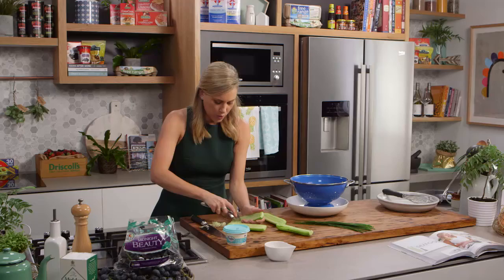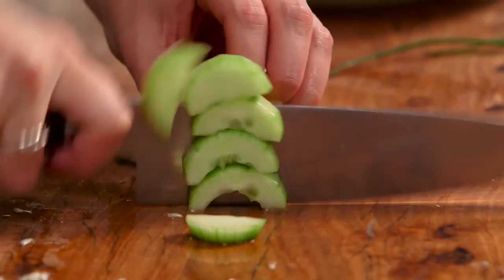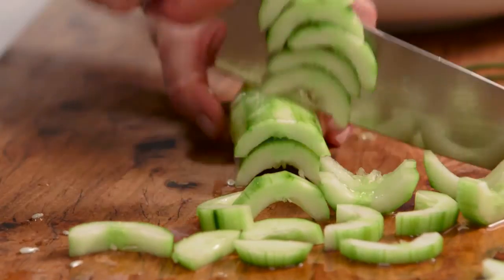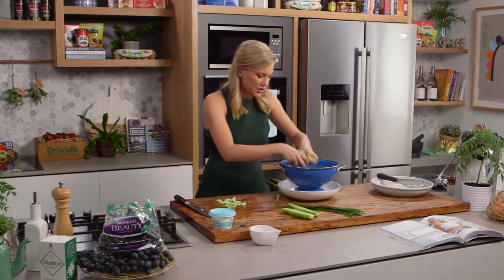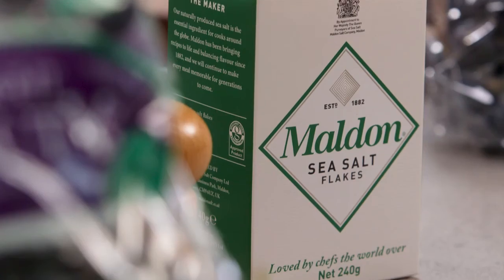You want about two or three cucumbers for this, and then just slice them into little half moon shapes. Now all the cucumbers go straight into the colander — sprinkle with a little bit of salt and allow it to sit for about 15 to 20 minutes.